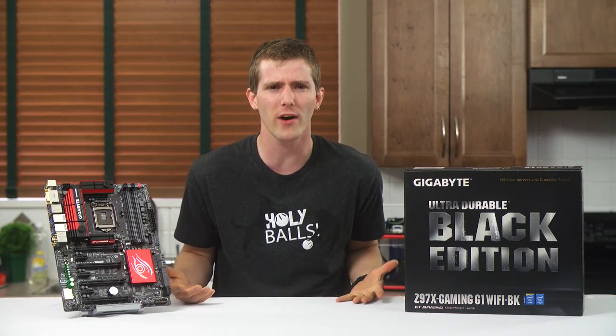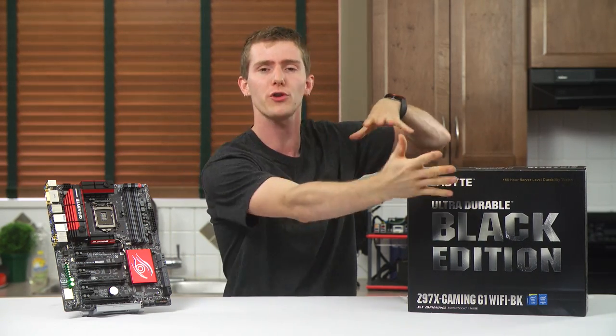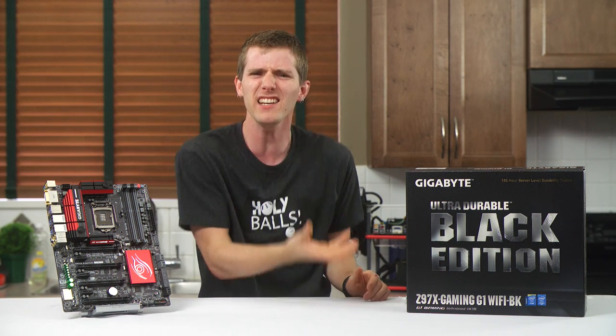On the surface, this motherboard appears to suffer from a bit of an identity crisis. Gigabyte couldn't figure out how to brand the thing. It carries their traditional mainstream board ultra-durable branding, their G1 gaming branding, and Black Edition in huge letters in the middle of the box. What the heck is this thing?